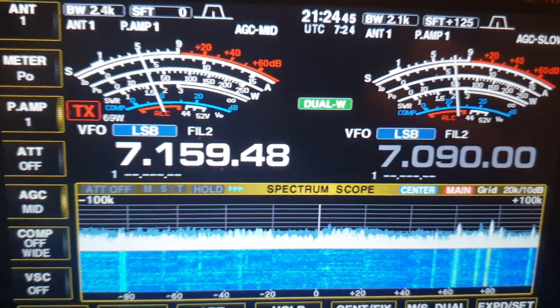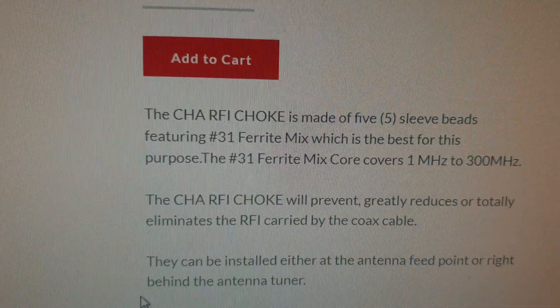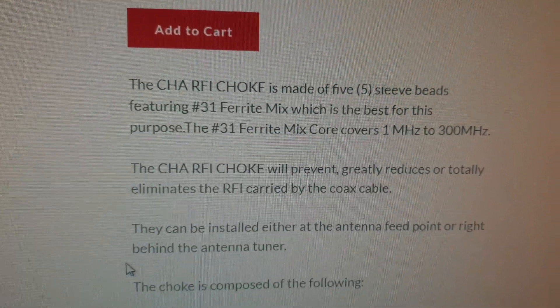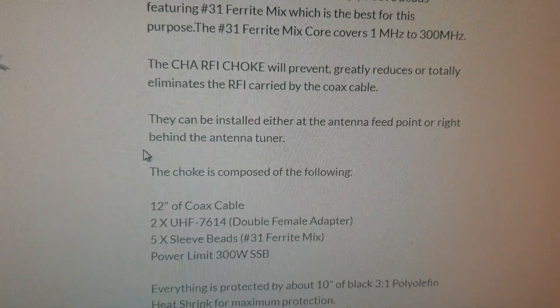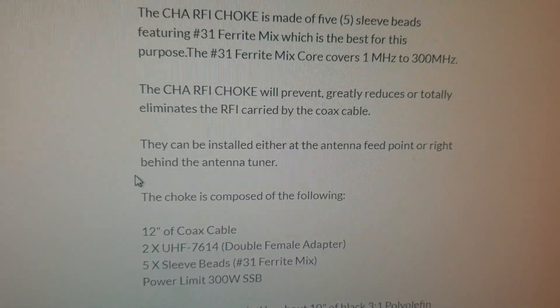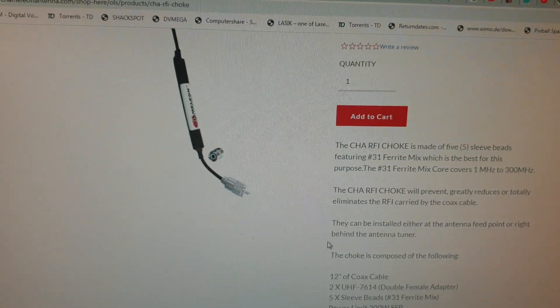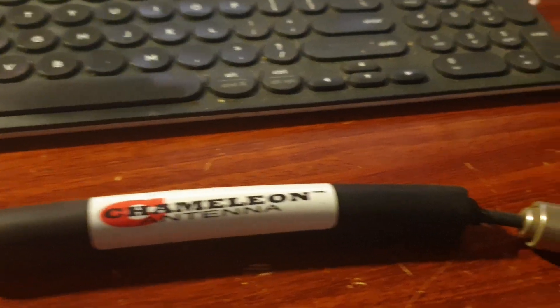I thought I'd just show you on the website here - it's made of five sleeve beads as you can read there, featuring type 31 ferrite mix. Probably not good for running through with the amplifiers as far as power goes, but for noise, interesting. I had to run two of them to really get the benefit. I've got a few of these here, so we might fit a few of them around and see how it goes.